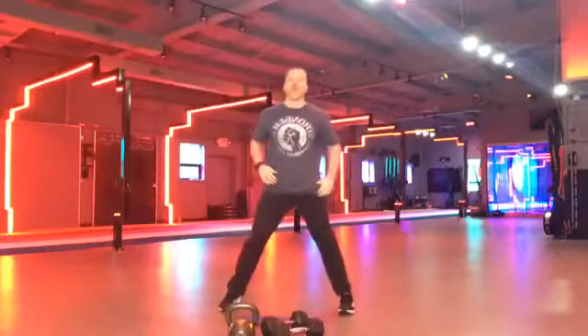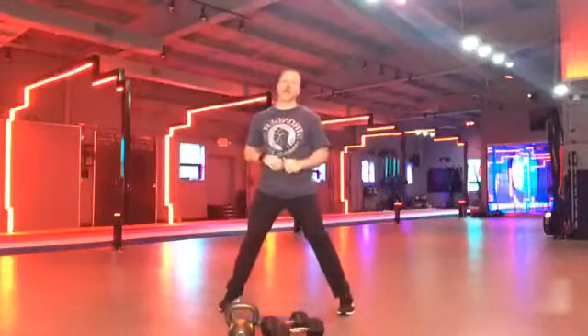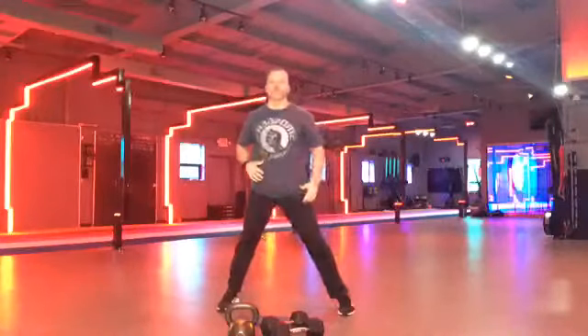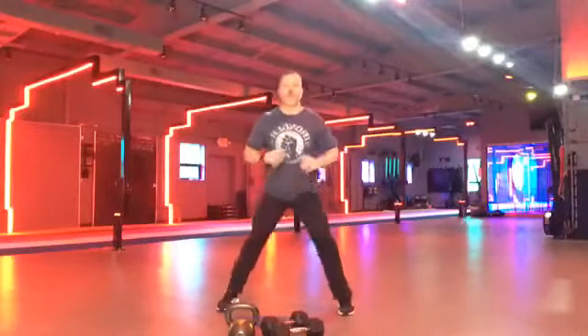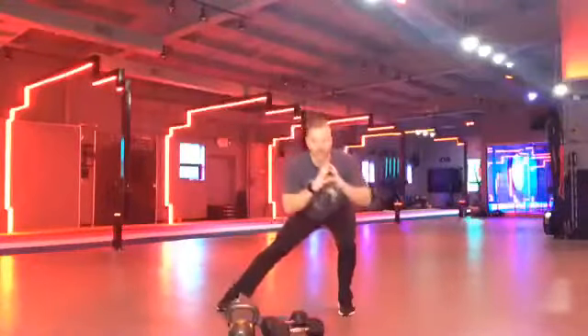Keep those toes nice and straight. Keep going. We're going to go two more. Now we're going to go to the other side. Go. Keep those feet straight. Hips back. Chest up. Got an awesome crew today. Almost 20 people on here. Good stuff. Keep going. Two more. One. Two. All right.